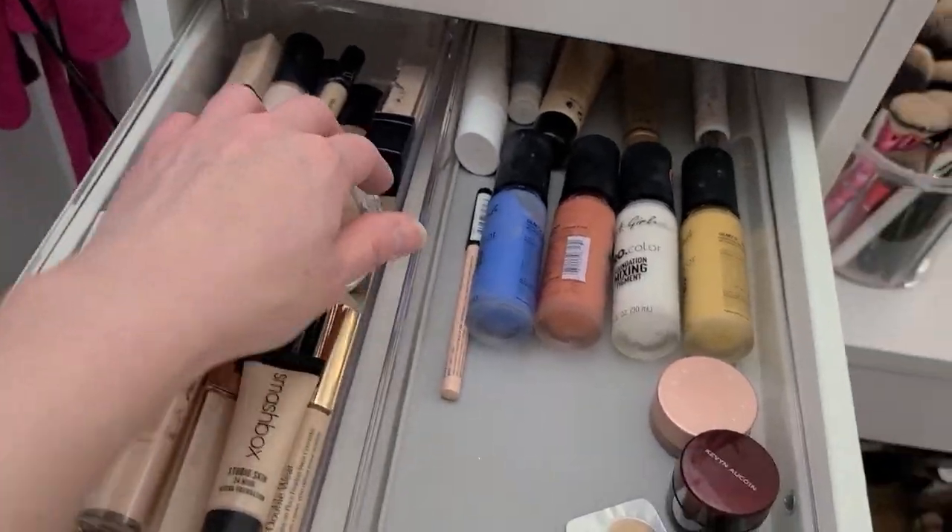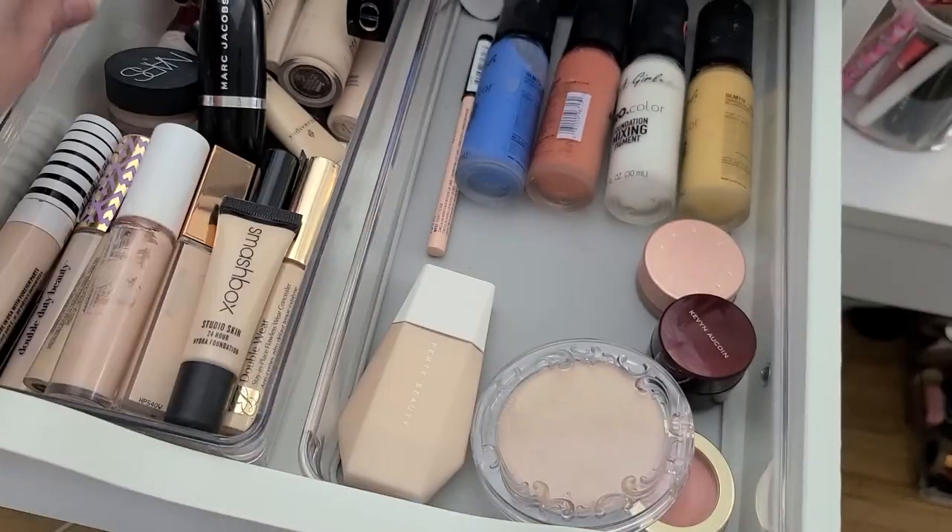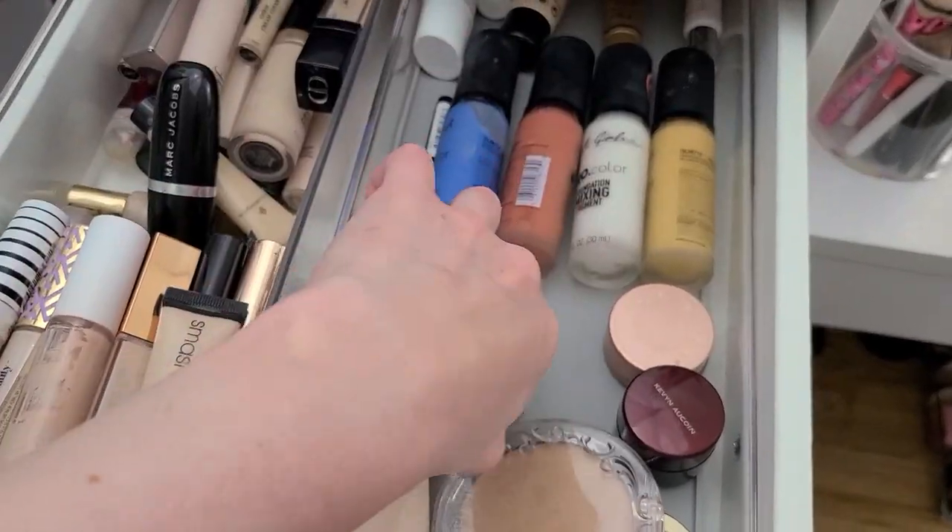Holy cow — look how much better that looks. That's exciting. I'm kind of excited about that.